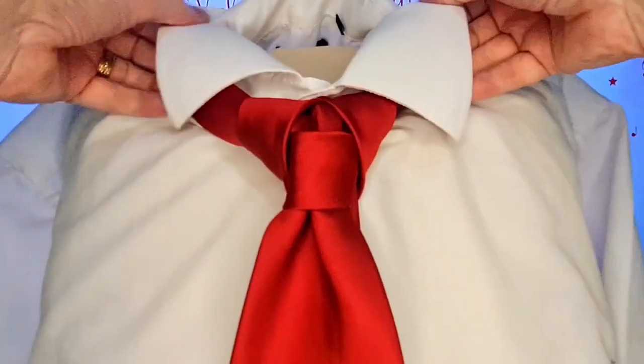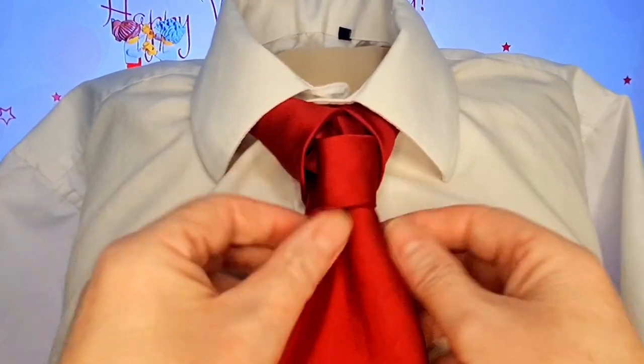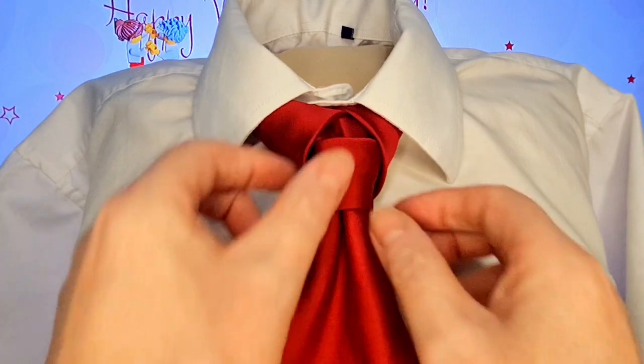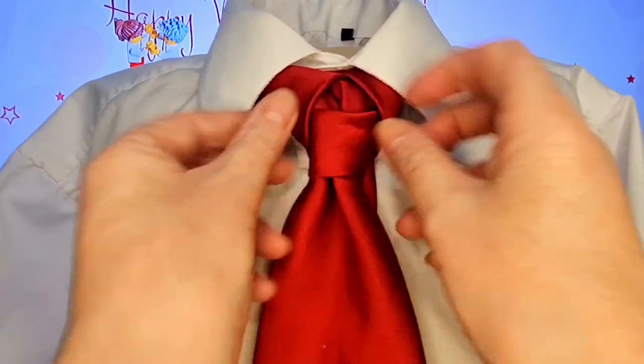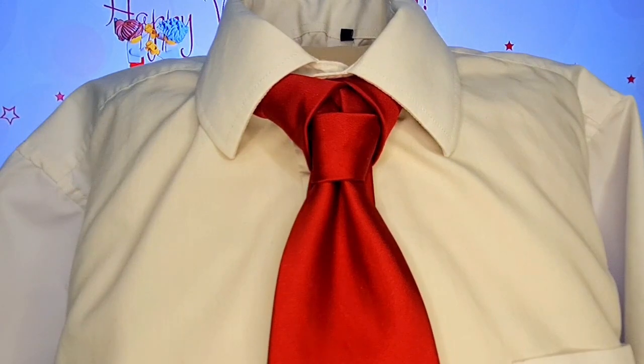This is one that when you fold the collar down, it doesn't really tighten up, so you've got to be very careful. What you're hoping for is a little bit of a kick, depending on how thin your tie is. And there we go — there we have our Cupid Knot. Thank you, and I shall see you tomorrow with another Valentine's Day knot.